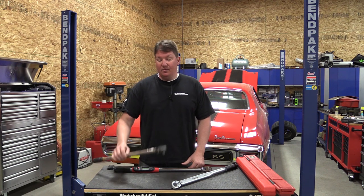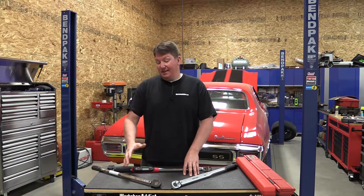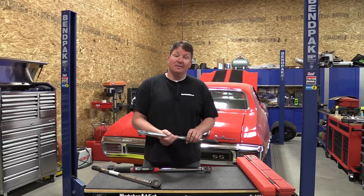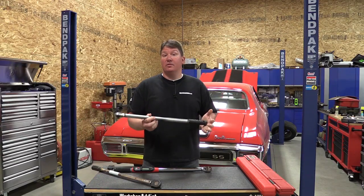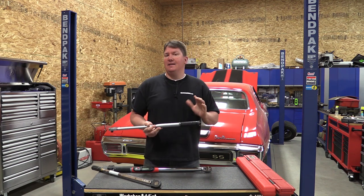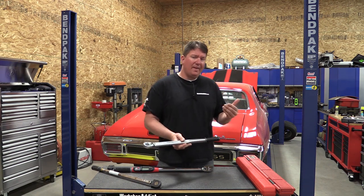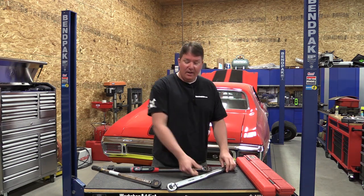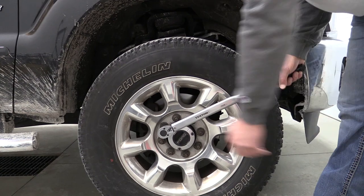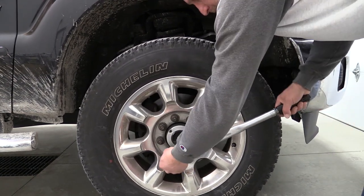I've had this made-in-the-USA unit probably since I was 12 years old, but the gears inside finally broke, so we decided to try out a Tekton half-inch model. This is a click type, 30 to 250 foot-pounds. That range is something you have to decide on first — Tekton also makes this in 10 to 150 foot-pounds, which works for most cars, but we have larger pickups where lugs need to go on at 165 foot-pounds.